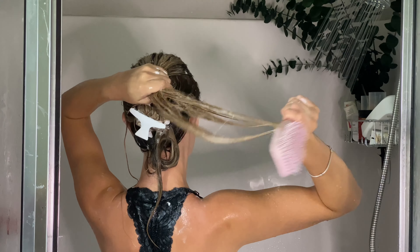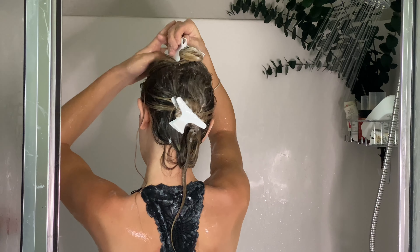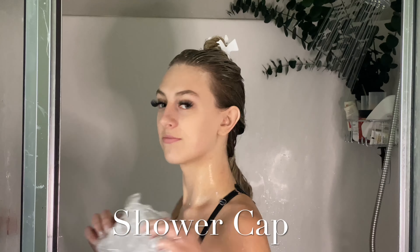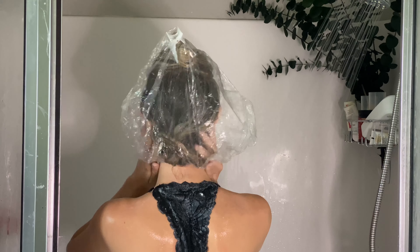After hair is fully detangled, coated in conditioner, and twisted to help train curls, place a shower cap over your hair, making sure to cover the entire hairline. This will help curls retain moisture and protect the heat cap from getting wet.